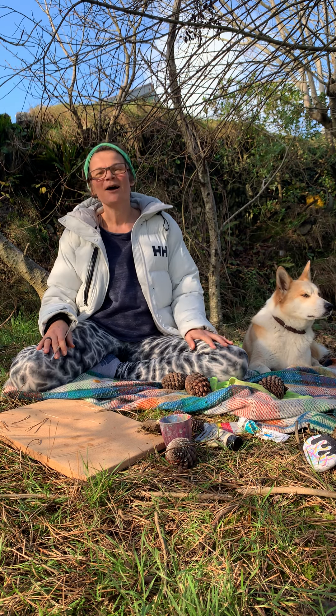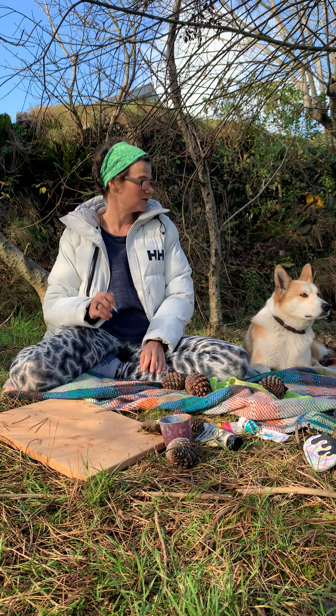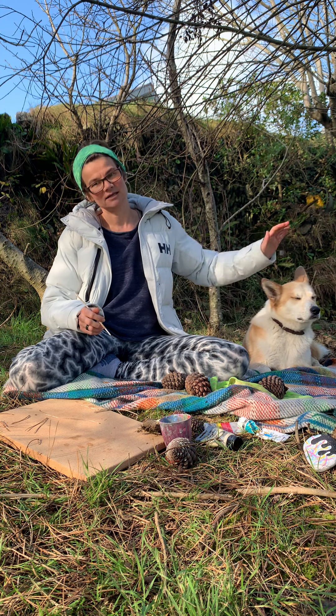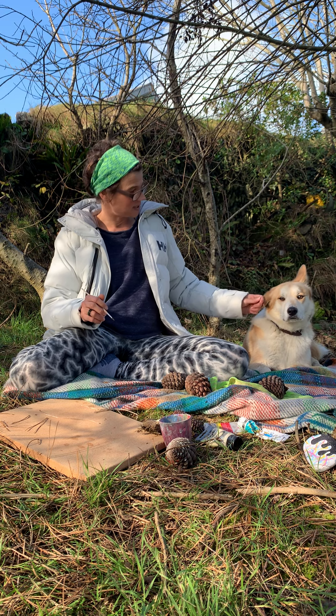Hi guys! There was a break in the rain and the sunshine is out, so I wanted to come outside and share something with you. My name is Lisa and I run the Smart Happy Project.